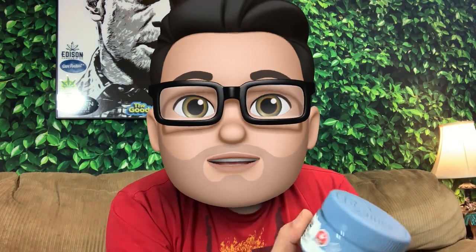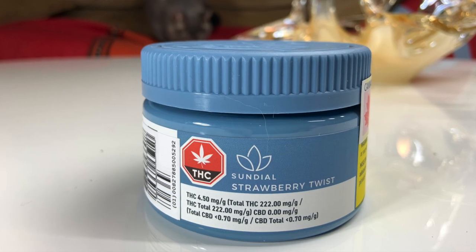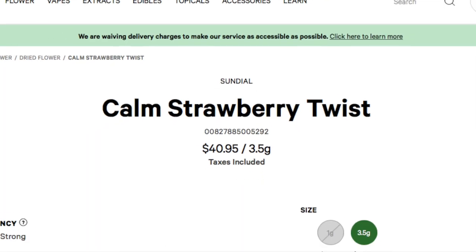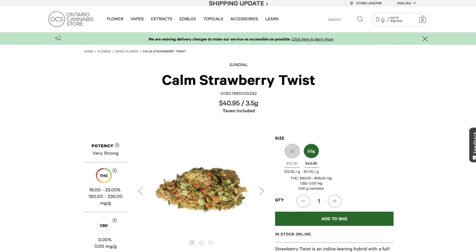Hey everybody! Welcome back to iPod Review. This week we're reviewing Strawberry Twist by Sundial — or you can maybe call it Calm Strawberry Twist, depending where you look. If you go online, here and there you'll see that they call it Calm Strawberry Twist quite a bit.